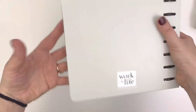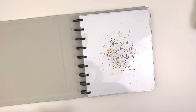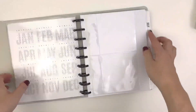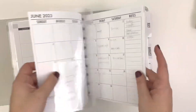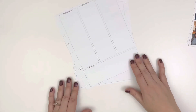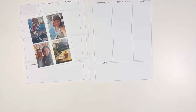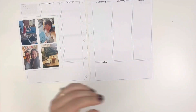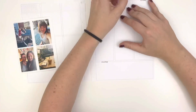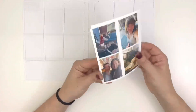I have my Discbound Cocoa Daisy Memory Planner inside this cover from the Happy Planner — it's from their work and life collection. It is solving a problem I've had with Discbound planners not sitting nicely on the shelf, and having it in this cover has been really helpful because I feel like the planner is more sturdy. Will I keep it Discbound? I don't know, we'll see.